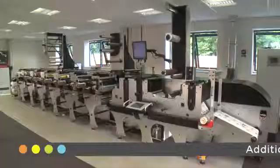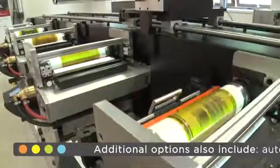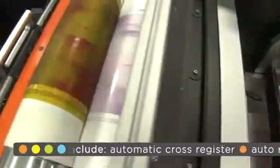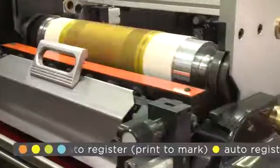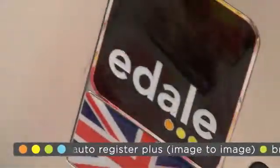Within this section we will be simulating a live machine demonstration. We will run two demonstrations: firstly showcasing the flexibility of the press, going from an unsupported film to a label stock, and the second section highlighting the low waste and quick setup of the FL3, EDALE's high productivity, cost-efficient label and flexible packaging press.